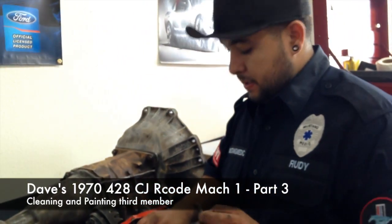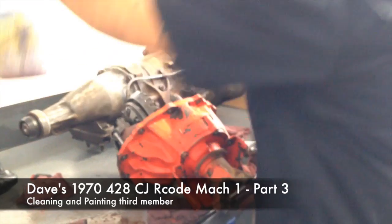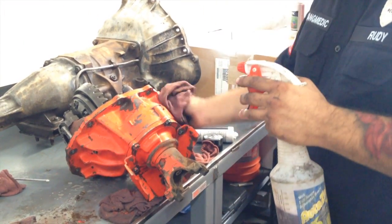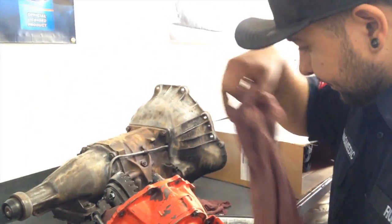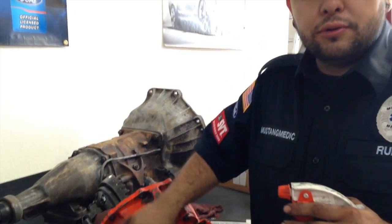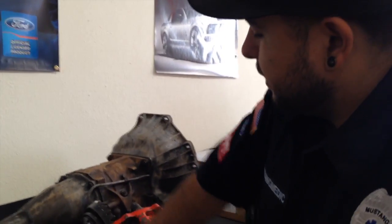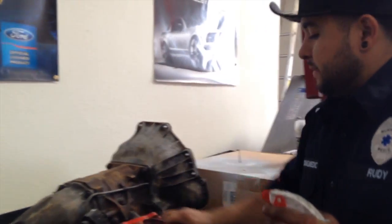Just degreasing and getting ready for paint. Making sure I got all the grease off with a special degreaser — a secret recipe. I'm going to degrease it before I hit it with brake cleaner, and then I'll show you a trick that Carlos just told me about — a pretty cool way to paint it. I'll let you in on that secret once we get to that point. Stay tuned.